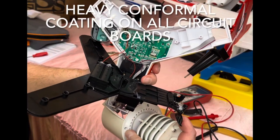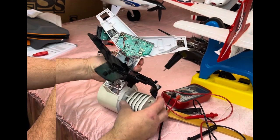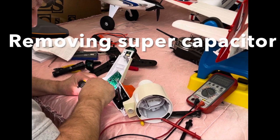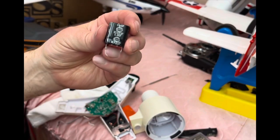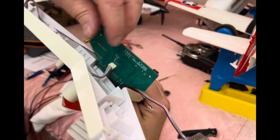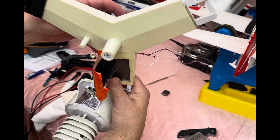The board in there has heavy conformal coating on it. You can see the supercapacitor — it looks like this. Here's the supercapacitor, and it's rated at 5.5 volts. You can see the main board here. You've got the antenna here. This plug here is for the UV sensor that sits up in there.